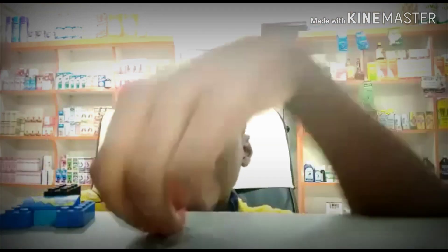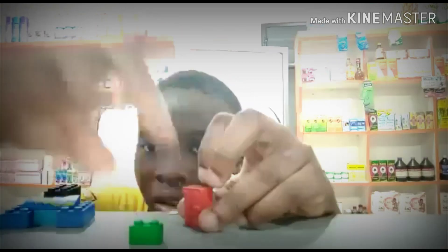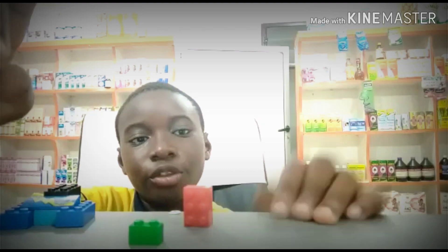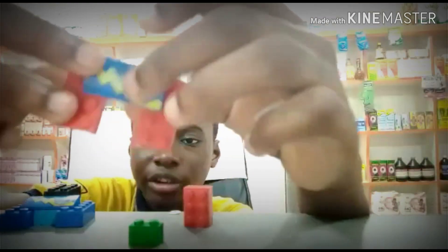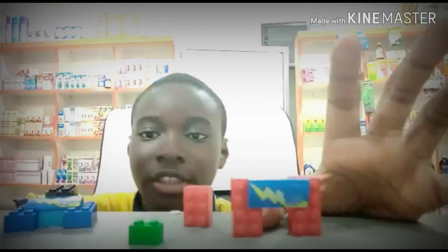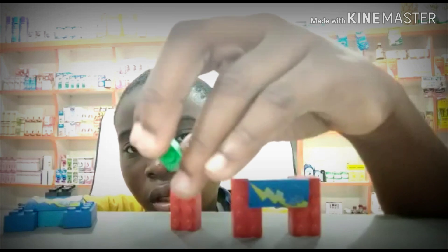Now you're done with that. Take your 3x3 block — and sorry, I didn't remind you — you can use any color: the wedge any color, the legs any color, all of them any color. This is my way of doing mine; I'm just doing a blue one, red. Okay, now we can continue.